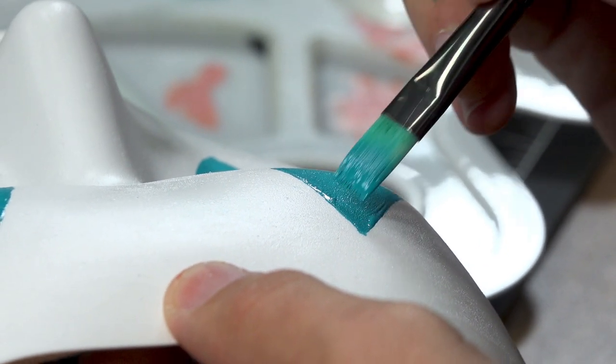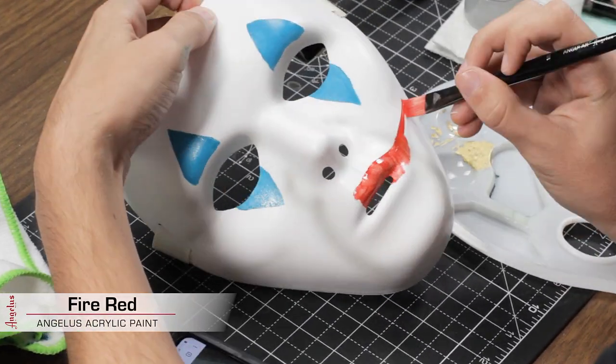And then for the nose, mouth, and eyebrows, I'll do fire red with a little bit of Too Hard.